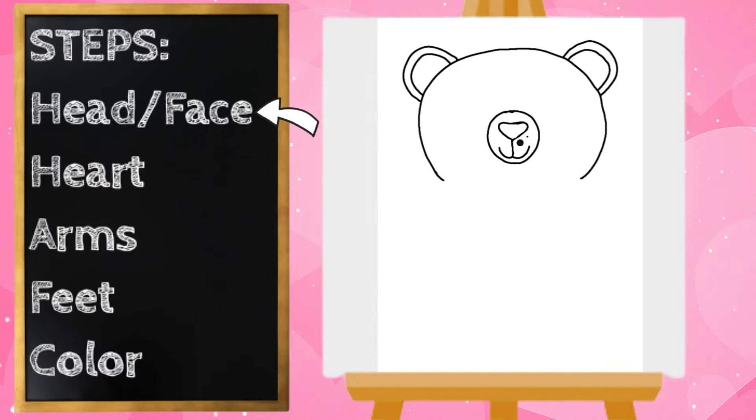I'm going to give my bear some freckles. Next I'm going to draw my bear's eyes — I'm going to give him little circle eyes, one on the left and one on the right. I'm also going to draw some rosy cheeks, so we'll do a circle there and another circle on the right.